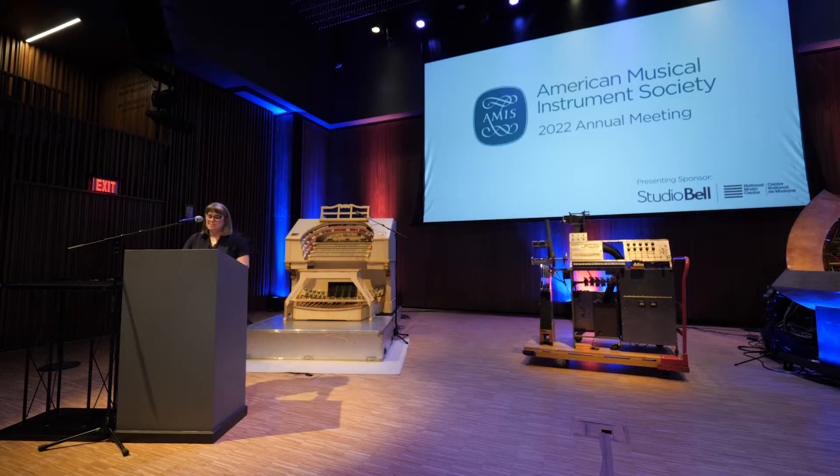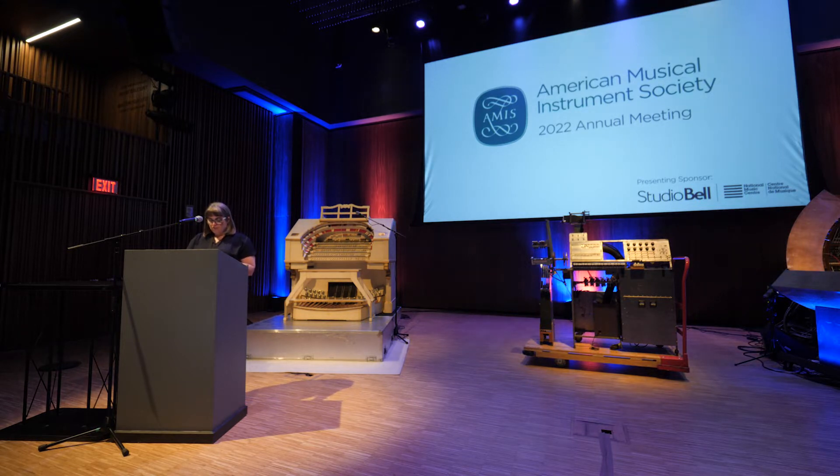Our next presenters are going to be on a video, and they will hopefully be available for questions after their presentation. So our next presentation is entitled The Puerto Rican Tiple, Requinto Costero, From the Museum Collection to its Revival.